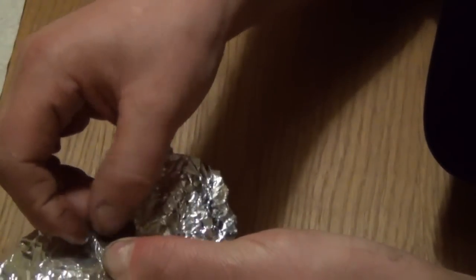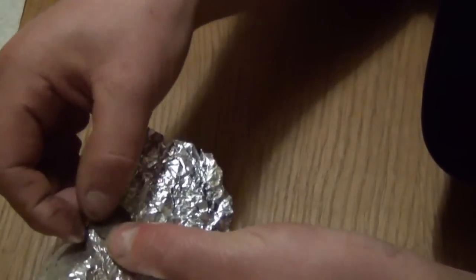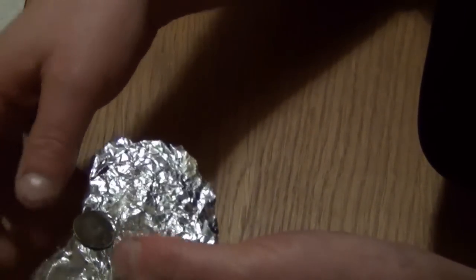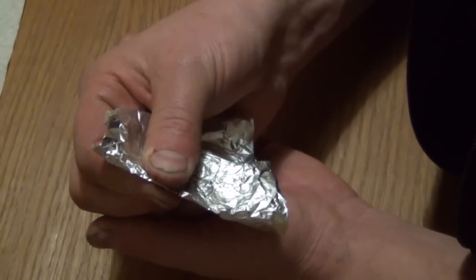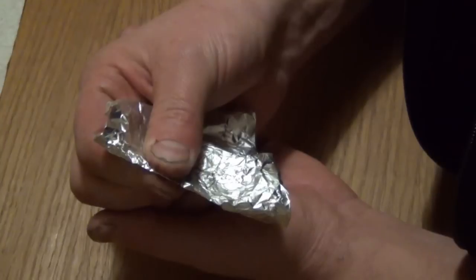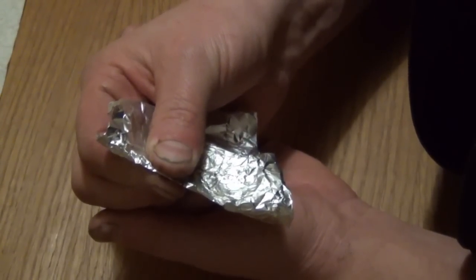Open it up, have another look. It's actually lifting quite well off that side. So we'll just repeat that — basically spitting on it, folding it over, holding it, checking it after about a minute or so, and repeating that until it starts to lift.